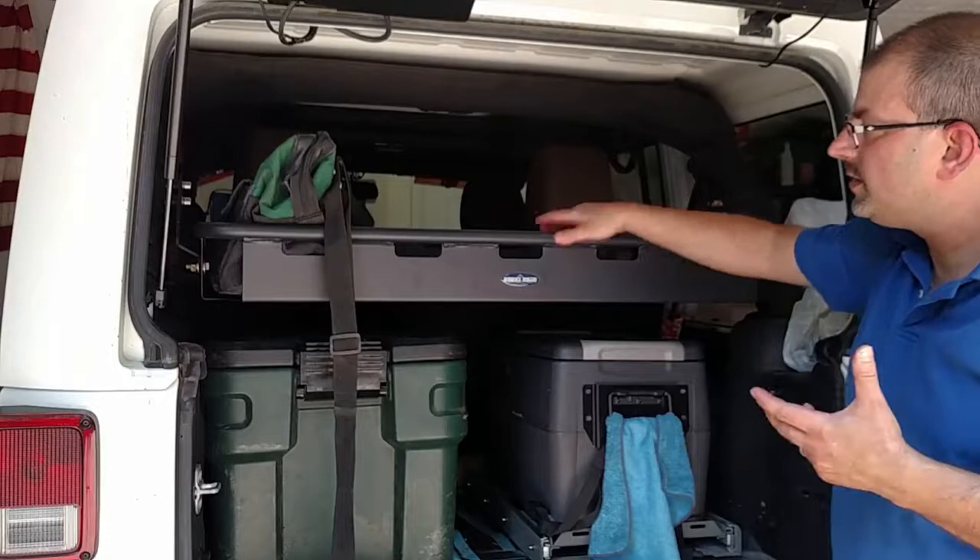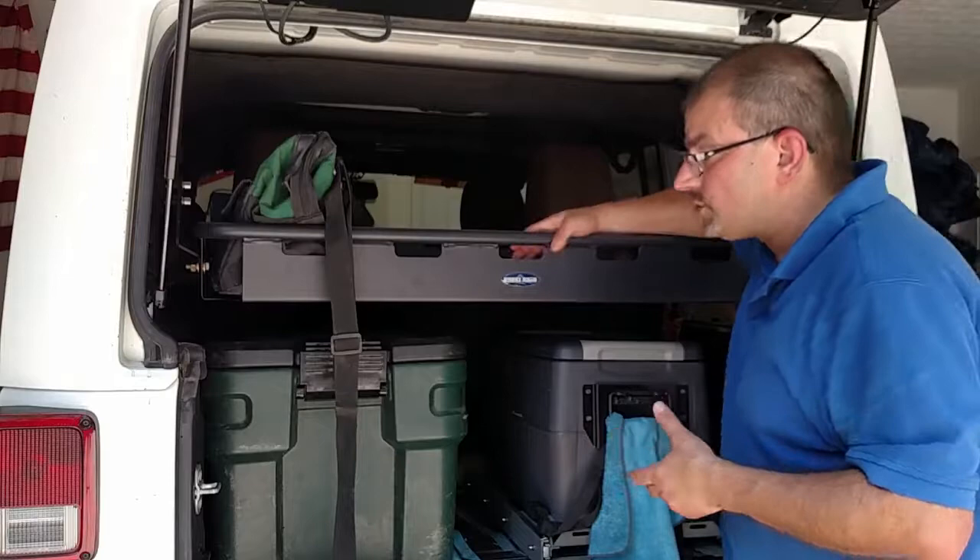This is their cargo rack system — I'll leave a link to it in the description below. I want to thank our forum sponsor crew for sending this to us. I think it's a really neat product and one you should definitely consider if you're looking to add additional storage space to the back of your Wrangler. I'm Kevin for WranglerForum. We'll see you next time.